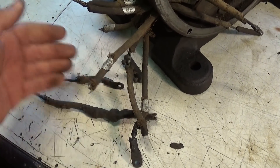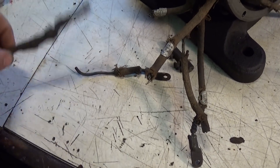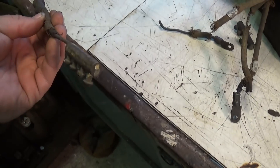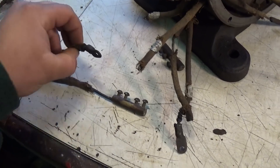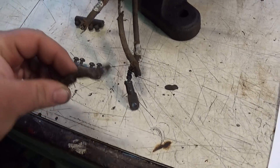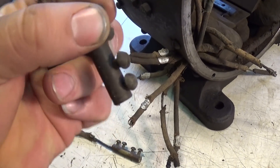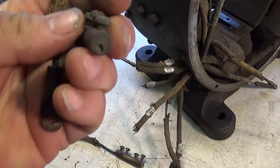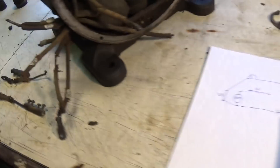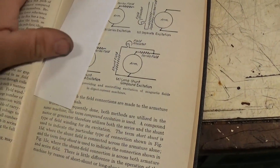The other end of the shunt, I believe, would have gone to the field rheostat, which would have been in a control cabinet somewhere. There are no more splices — or at least none where leads are tied together like these. A few of these old wires just broke off: the one on the shunt winding went out somewhere, and a couple of others as well. So it's hard to say exactly where they all connected. Looking at all of that and my drawing, I believe it's a long shunt setup.